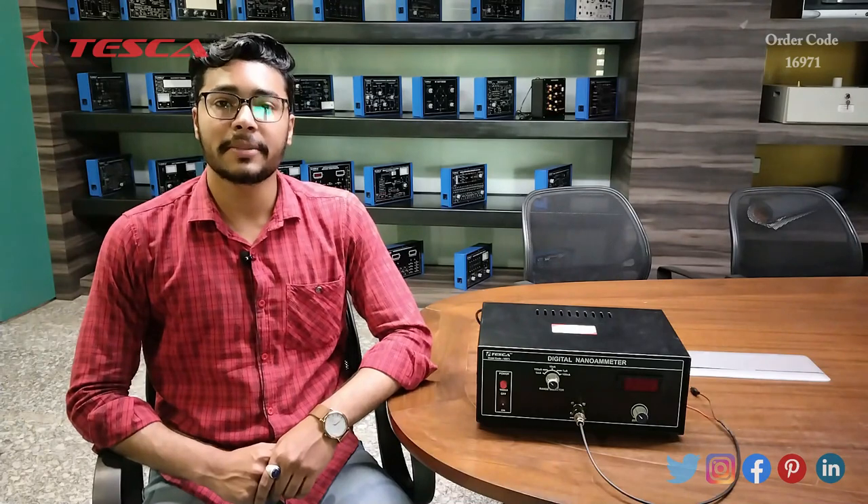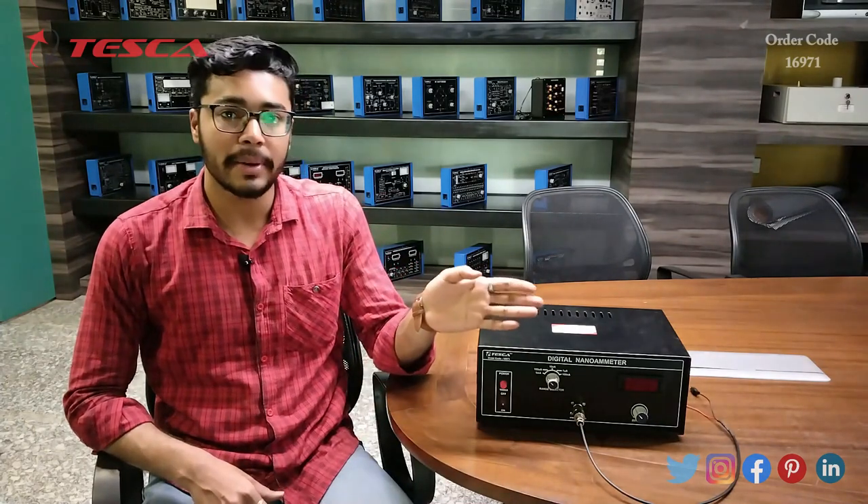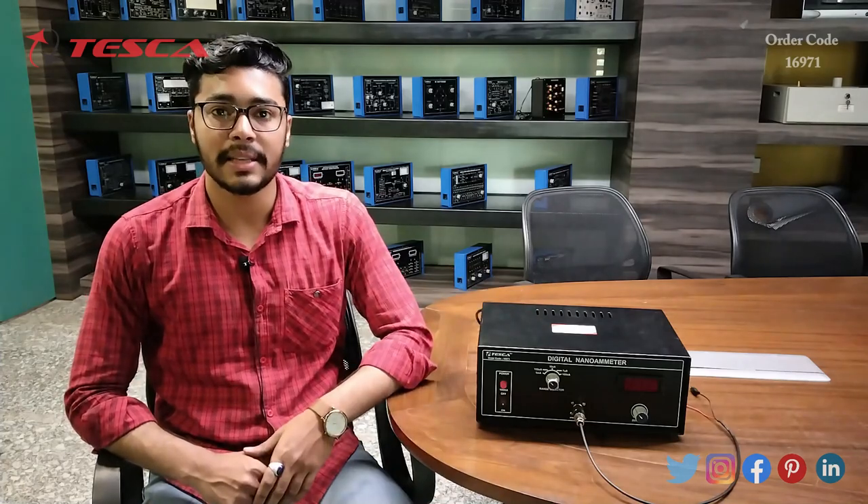Hello everyone, welcome to Tesca Technologies Private Limited. My name is Ashim Dutta, and today we are going to discuss the digital nanoammeter — its order code is 16971. In this video we are going to discuss its working.